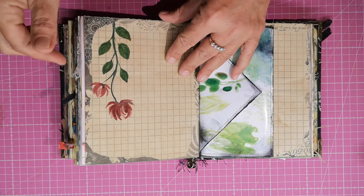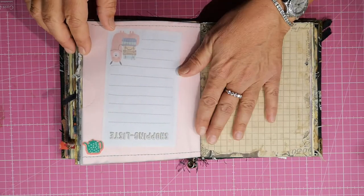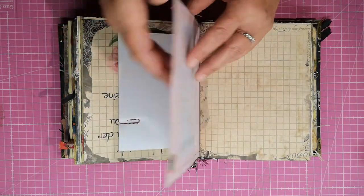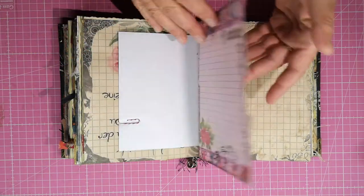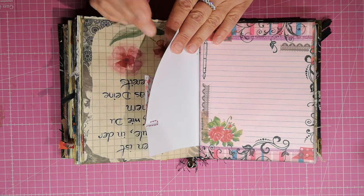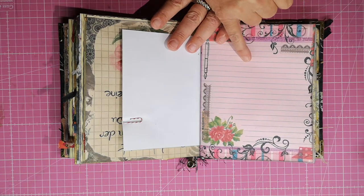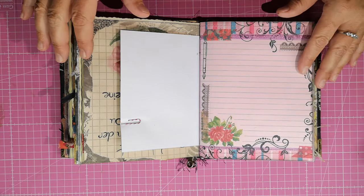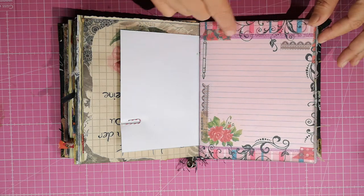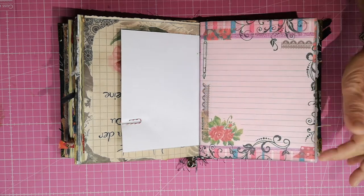You did a watercolor painting here. Writing space, writing space, another pocket — machine stitched all around. A teapot upside down — that happens, doesn't it? More stationary paper.